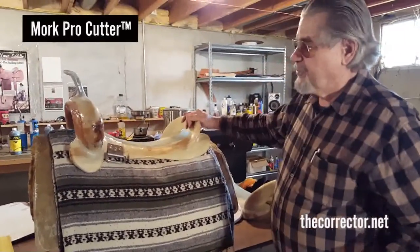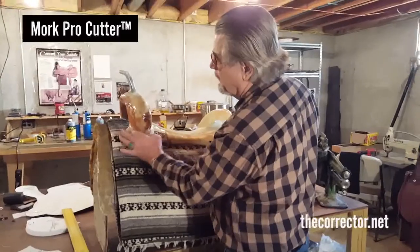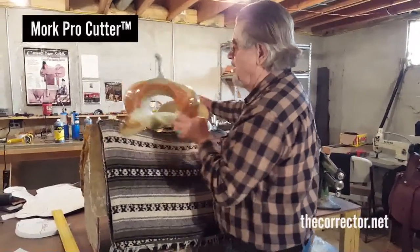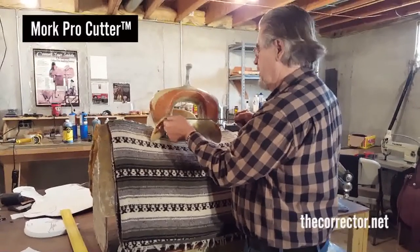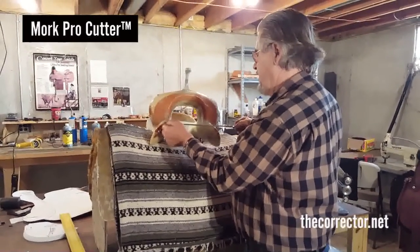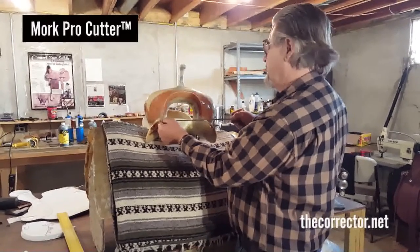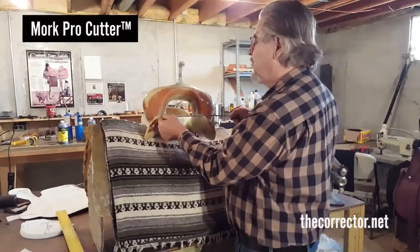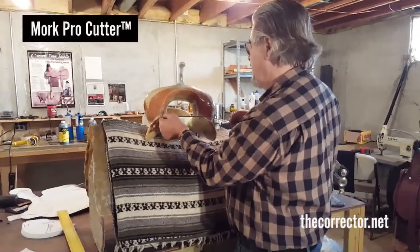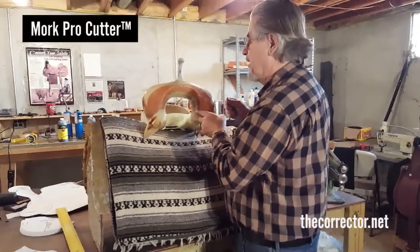Something that's confusing to people: the further a fork — the thicker the fork is, the further it sets out here — the wider the gullet measurement. So if I had a fork that came clear out to the edge, I would have an eight-inch gullet right out here. Whereas right here I'm dealing with a seven — a clean seven after the fiberglass.